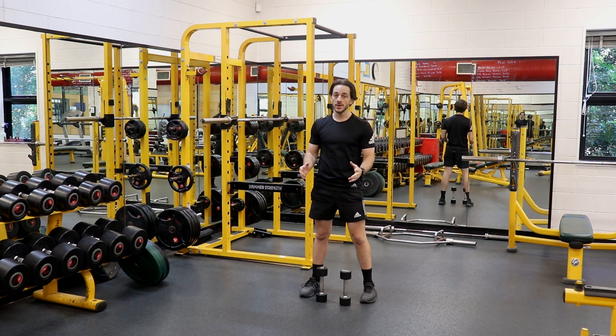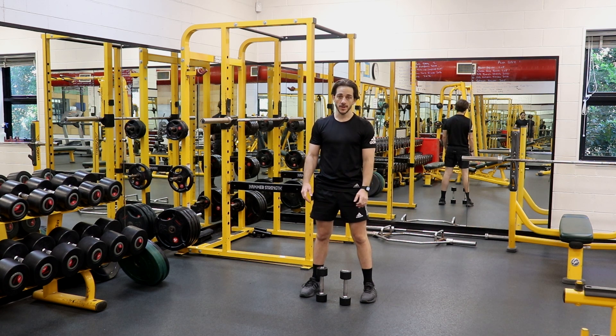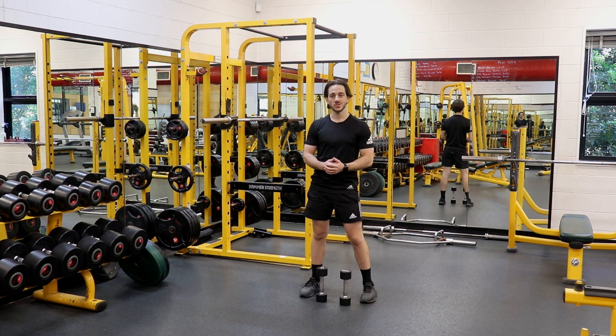The Dumbbell Clean and Press is a full body exercise that incorporates almost all of the muscle groups inside of our body. This is also a great cardiovascular exercise because of the number of muscles being used — it provides great cardiovascular demands for the body, which can help improve our overall aerobic fitness as well.